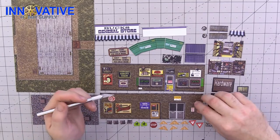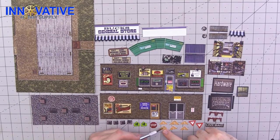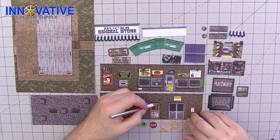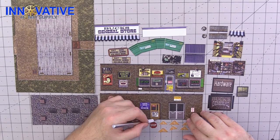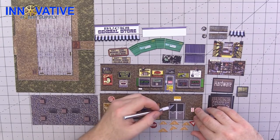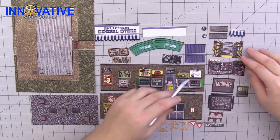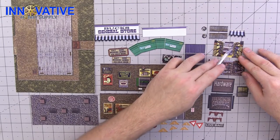You're going to want to score down the middle of each of the signs. For all three doors, you're going to want to cut all the way through on the top and on the right-hand side for both the front and the back door. For the deliveries-only door, you're going to want to cut all the way through the top and then score down the middle.